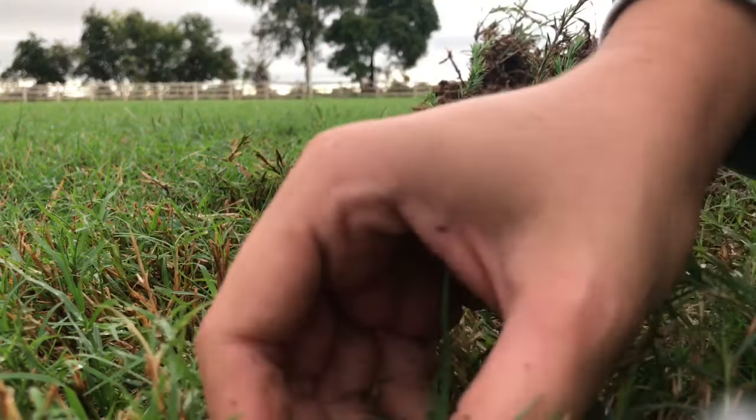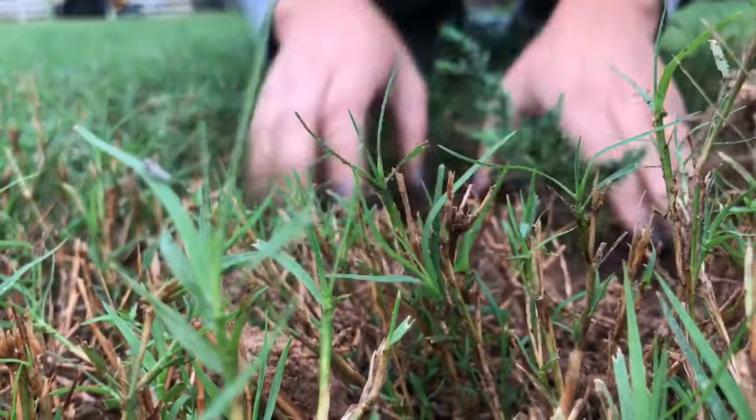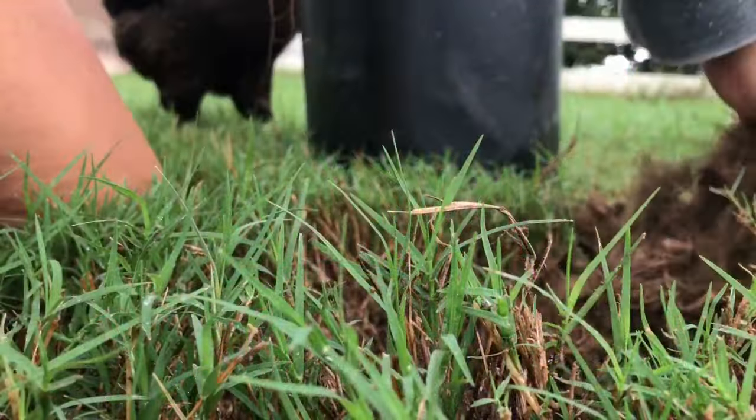I have sandy loam soil so it's really easy for roots to spread out. I'm packing mine down pretty tight, making sure there are no air pockets around the root of my tree. If you have a more dense soil that tends to compact really easily or get really hard, just do it lightly, or you could add a little bit of sand into your mixture — but I wouldn't add anything that has fertilizer in it.